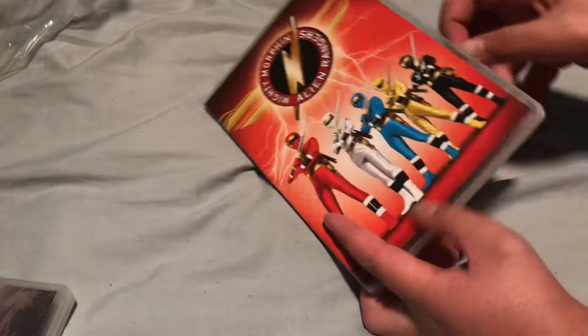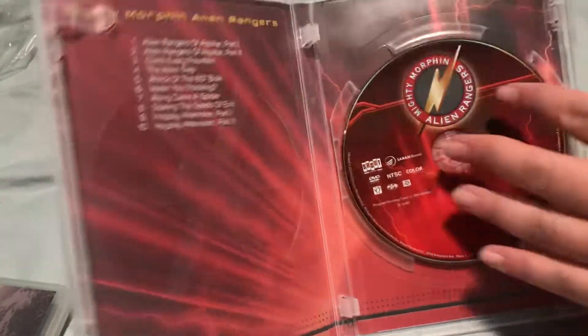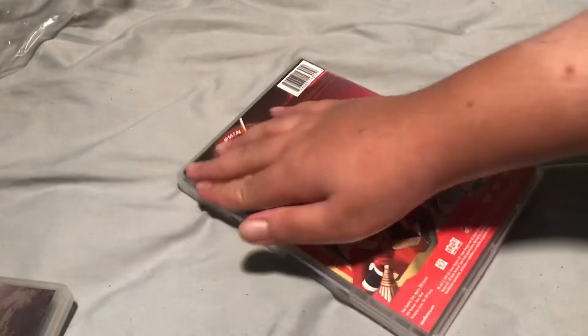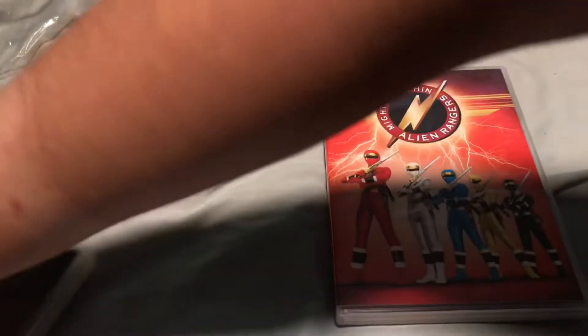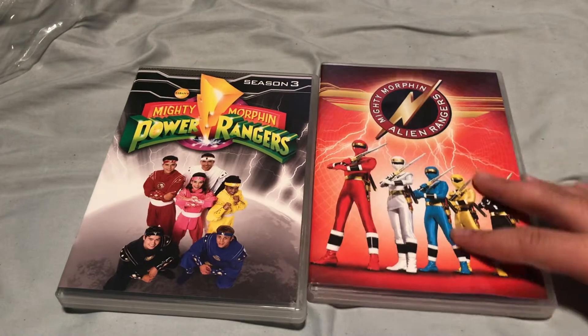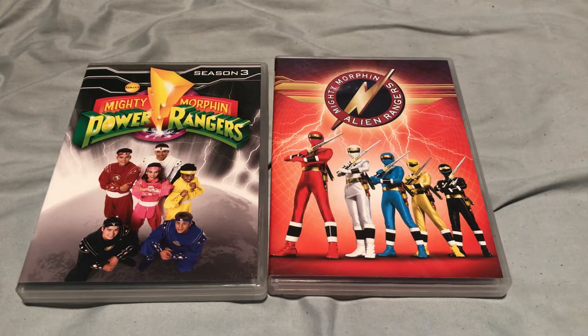I disagree with those people. There are literally 10 episodes and they're just one disc, so you really need an episode list for one disc. That's nice. So that's gonna do it for this DVD unboxing. I hope you guys have enjoyed. If you did, hit that like button and subscribe.